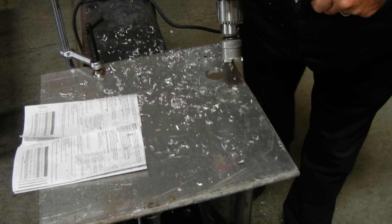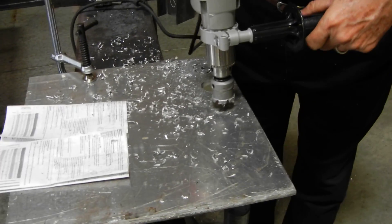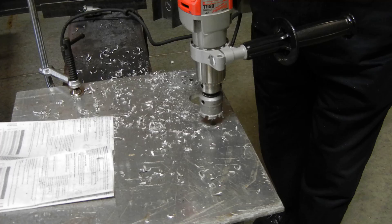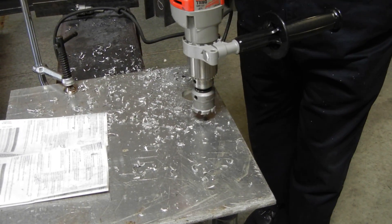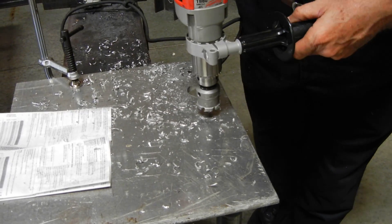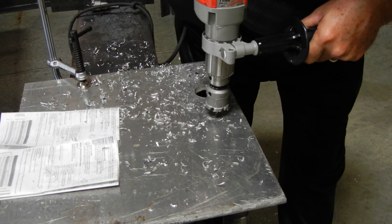We spray a little WD-40 on there instead of using water or something like that. This is so that when you do high-speed drilling in softer aluminums, you don't gall the aluminum up on the tungsten carbide tips.